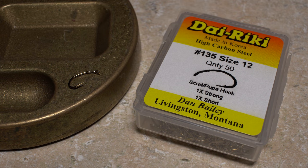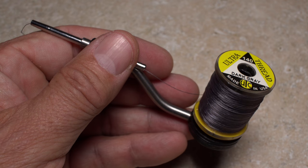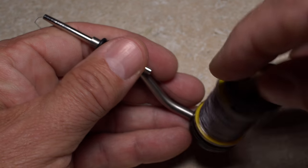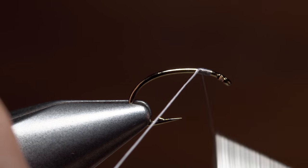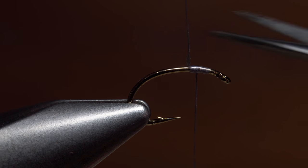I begin with a Dairiki number 135 in size 12. After getting the hook firmly secured in the jaws of my tying vise, I load a bobbin with a spool of 140 denier dark grey thread. Get your thread started on the hook shank leaving a small space behind the eye, and take a few wraps rearward before snipping or breaking off the tag.